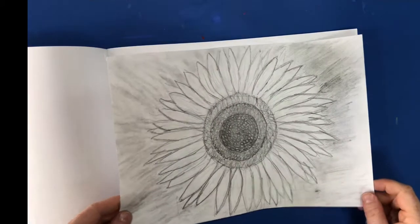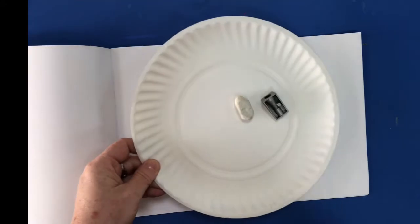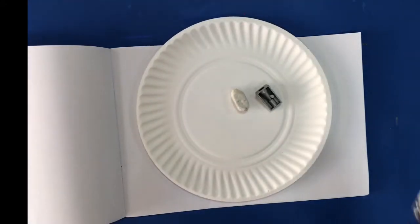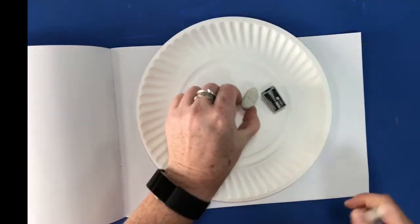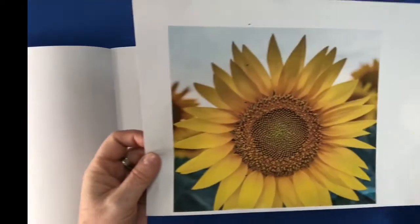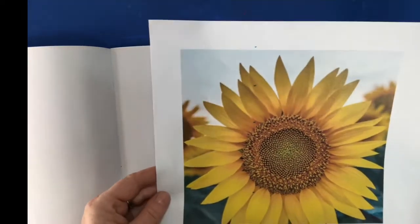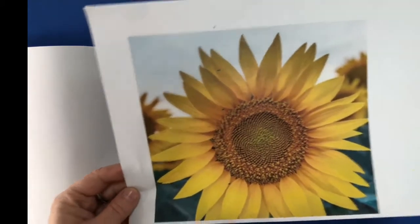So to do this, Year 2, you're going to need your sketchbook open at a clean page. You will need a paper plate — not a plastic plate, a paper plate — a pencil, sharpener and a rubber. And you will also need to have open on your screen a picture of a sunflower. You don't need to print this off; you can just use it on the computer.